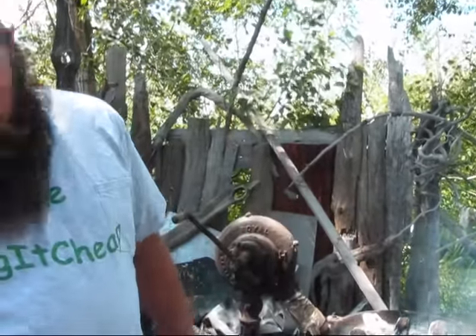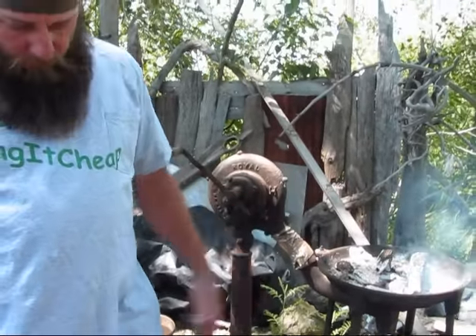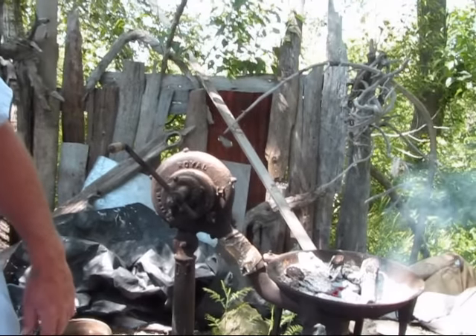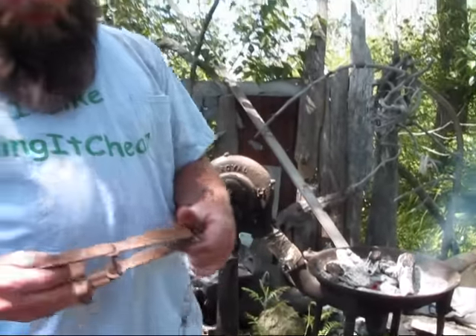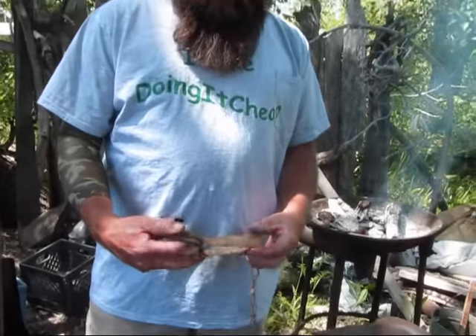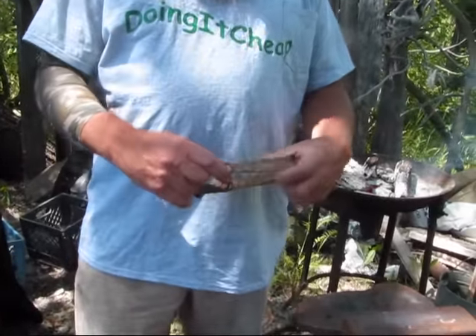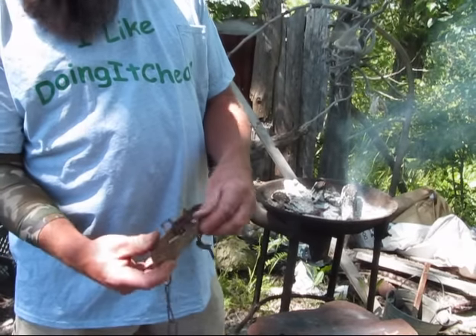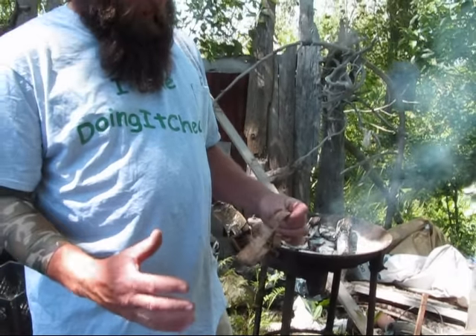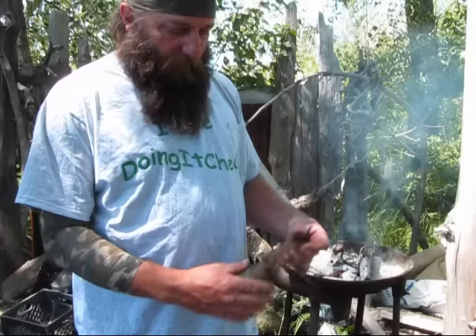I was just going to show real quick the process of making the trap spring knives. You start off — this is a muskrat trap. I prefer the bigger ones. You've got the spring here, and what I do is pop the jaws off, heat it up, pound it out straight. With a muskrat one you'd only get one knife out of that. If you get the bigger doubles, like a coyote trap or a wolf trap or something bigger, you can get a couple of pretty good sized knives out of it.